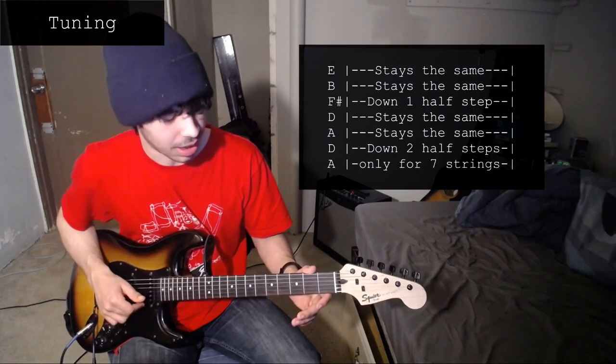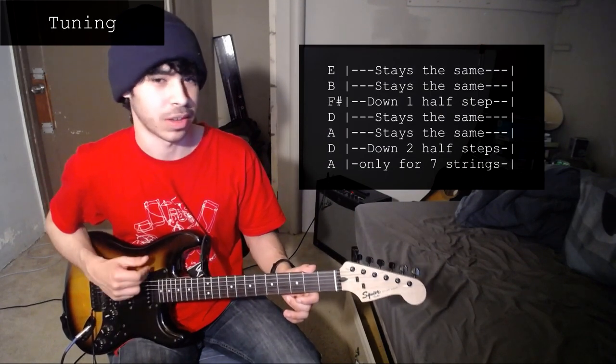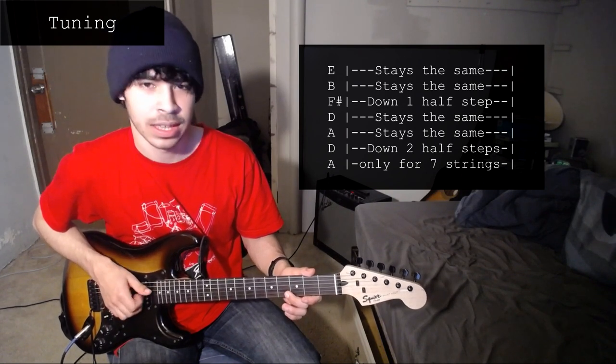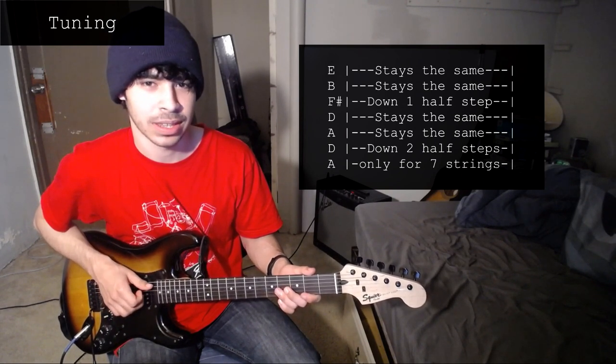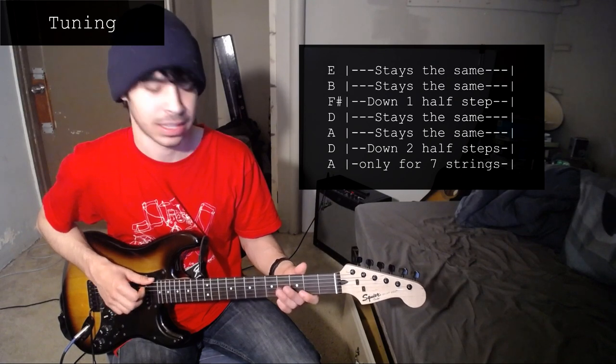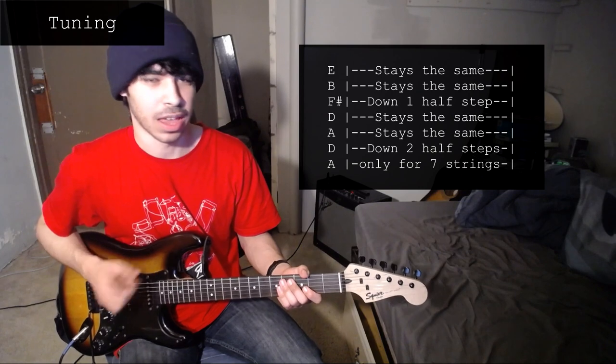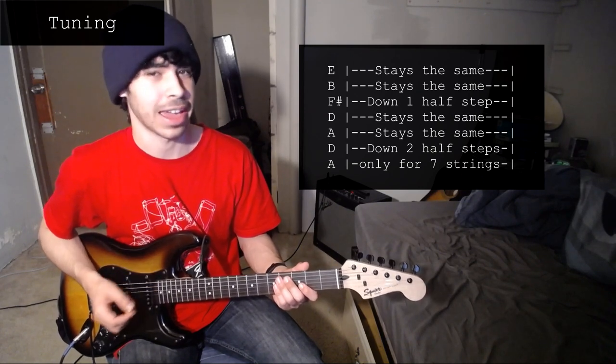The tuning for this one, from high string to low string, is E, B, F sharp, D, A, D. And then if you have a 7th string guitar, the next one would be A.